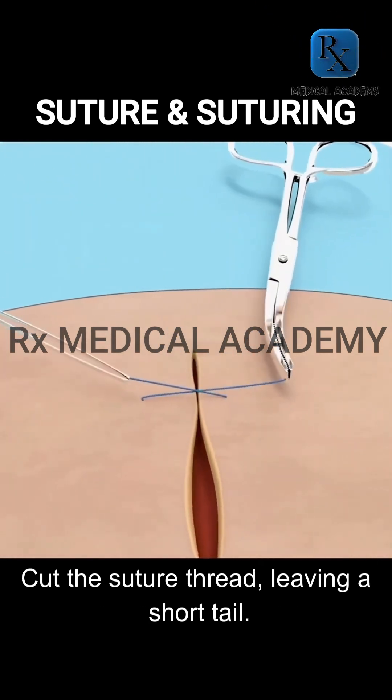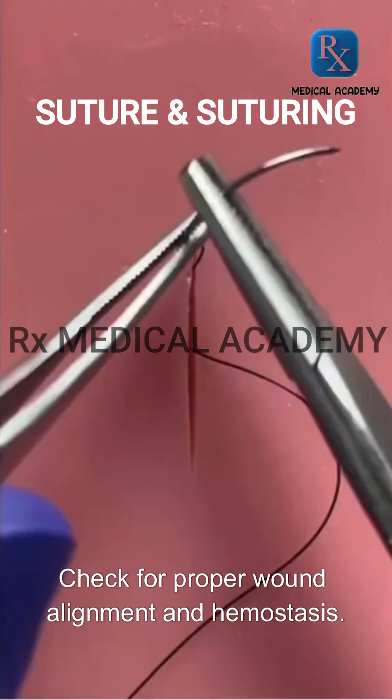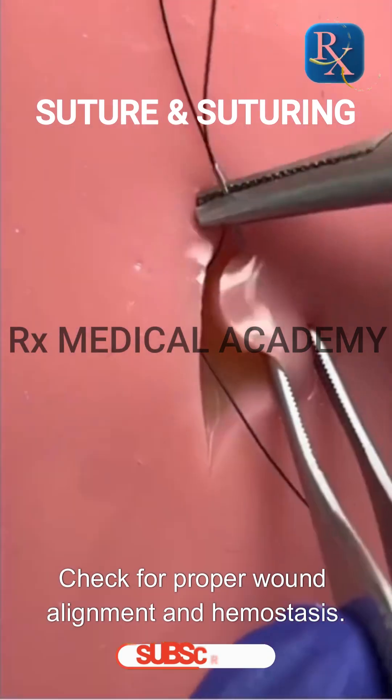Cut the suture thread, leaving a short tail. Check for proper wound alignment and hemostasis.